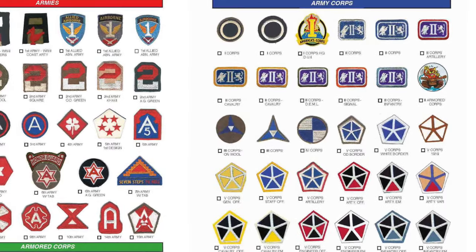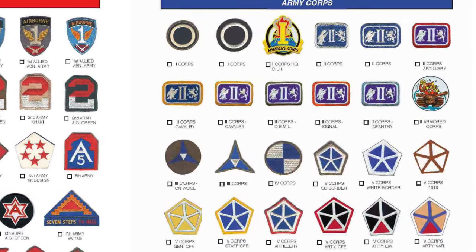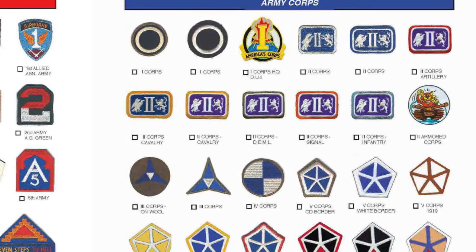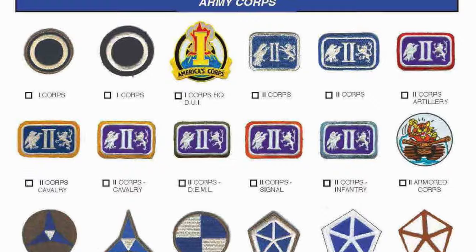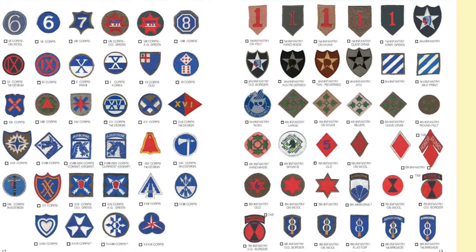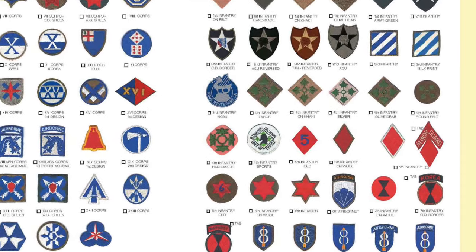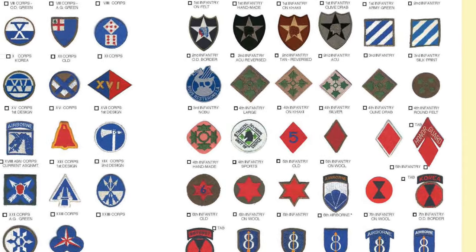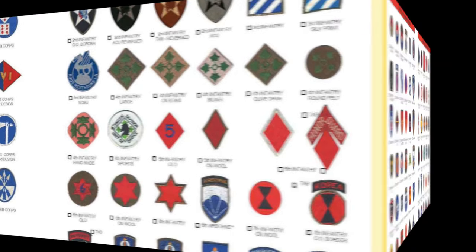On the left-hand side, you see the different Armies and then the Army Corps, and you can see in this particular case the various variations of, say, 2nd Corps. And then we get right into the division patches. The book then gets directly into Infantry and Airborne Divisions, starting with the variations of the 1st Infantry Division. And if you look in the center, have you ever seen that old 5th Infantry Division patch? I don't think so.